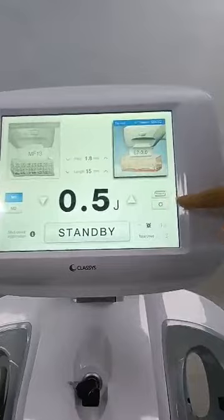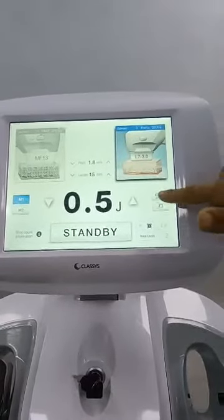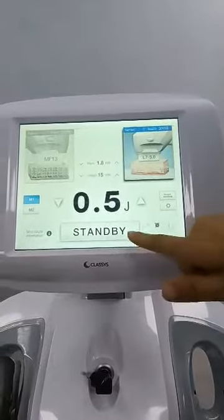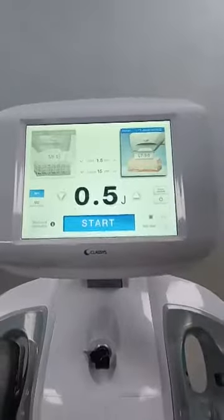There is a mode when we use the cartridges: repeat or single, you can choose. And the start button is here — operation start.